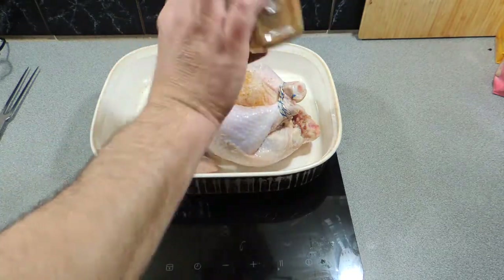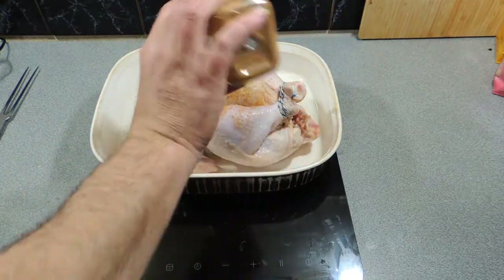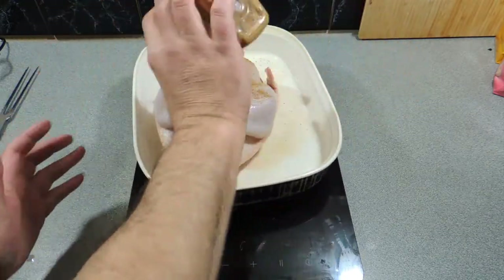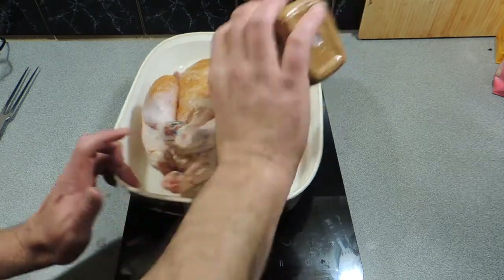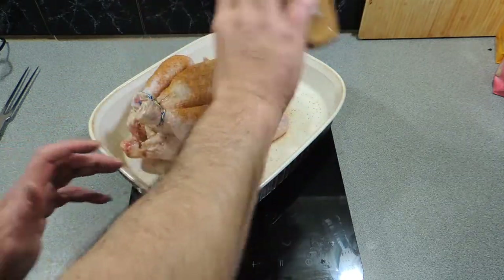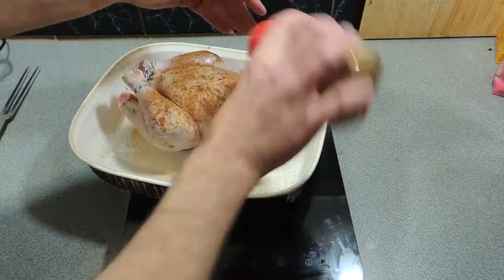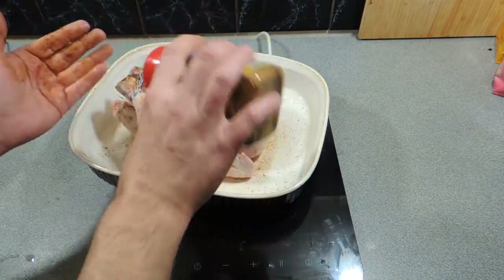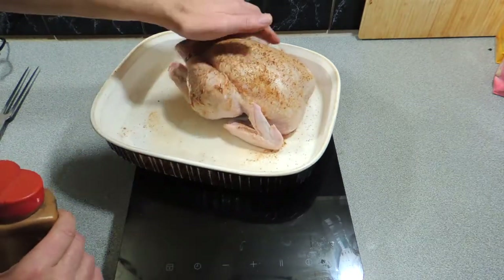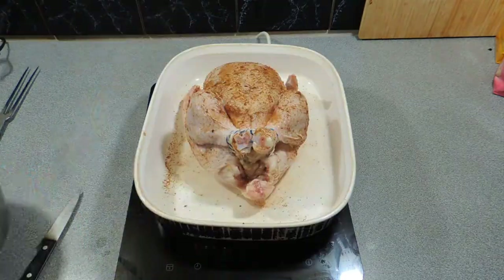I'm going to use a spice rub — you can use whatever you like. This one is Old Bay seasoning, which I absolutely love. It works great with seafood, poultry, and also pork. Sprinkle that over and give it a nice massage. I've got my oven already sitting at 180 degrees Celsius.